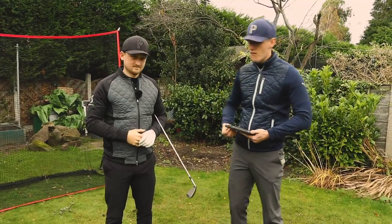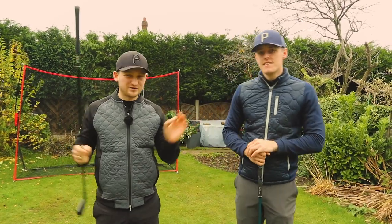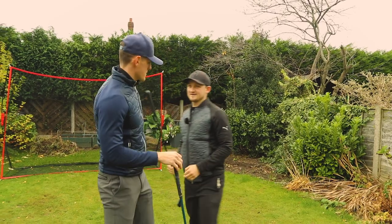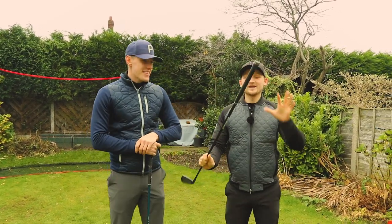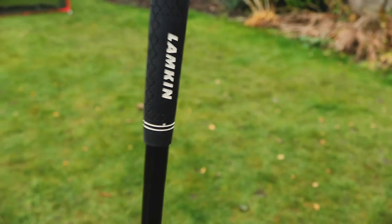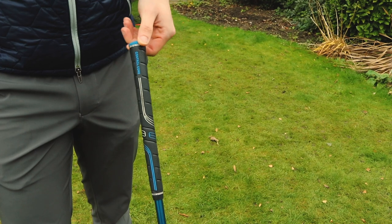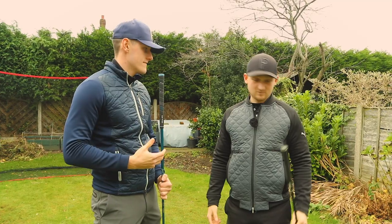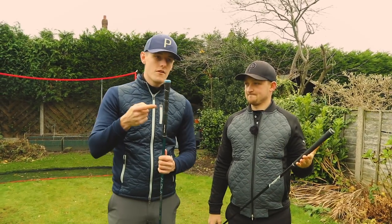Now let's get into our money-saving tip of the week — section two — where we're going to talk about grips. We're looking at the difference between Lamkin grips, which I think are an absolute money saver, and Golf Pride grips.